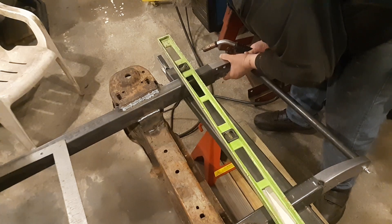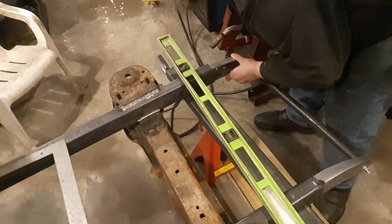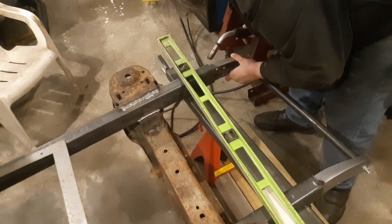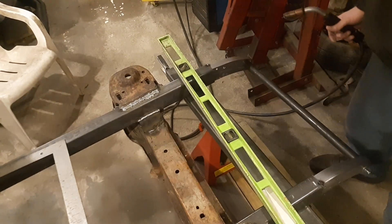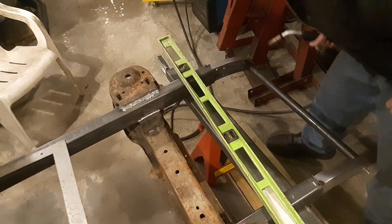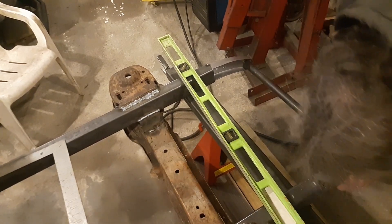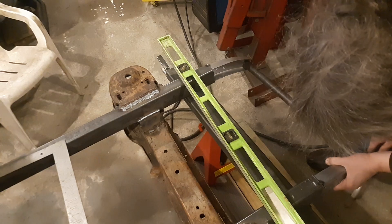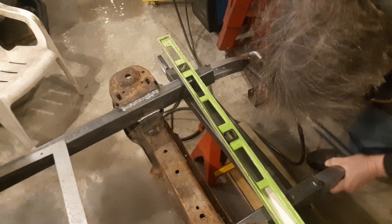We'll have to go break it off. That one looks pretty good, this one's way off. That's why — I figured it was going to be. Hopefully I can break it off. Breaking that one off.